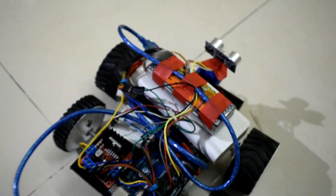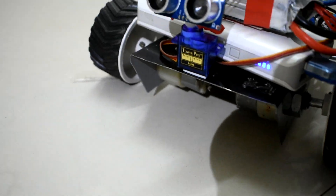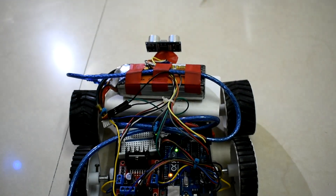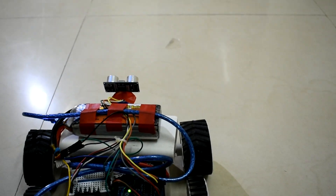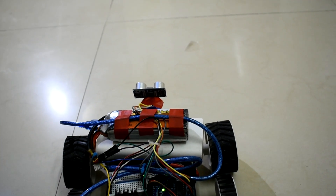Now let me show you a demonstration of how it actually works. I've connected the wire to the Arduino board, and now I just have to start the power bank. The power bank is on, and now I'll use the switch on the side to turn on the battery. I've coded it so that if it senses any object within 20 centimeters from the sensor, it will stop, go in reverse, and then use the servo motor to look around for any objects on the sides. If there are no objects on any side, it will go around and take a left to go around the object.